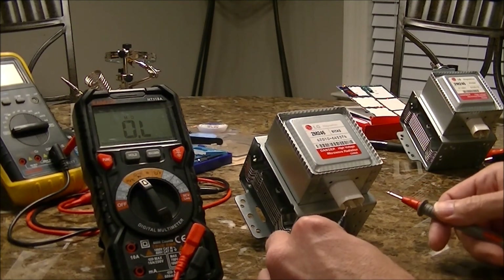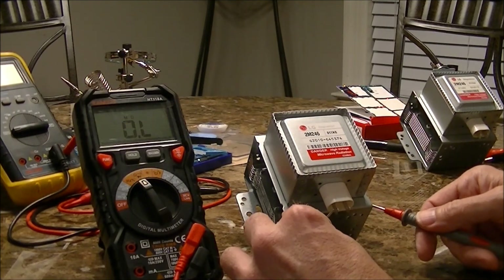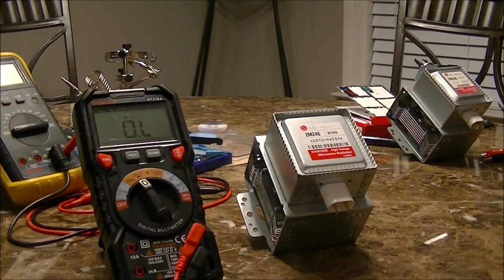You don't want any kind of short to ground or through the case. So that basically confirms this new unit is good and the old unit is in fact bad.